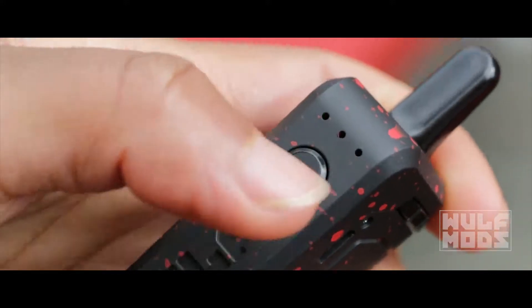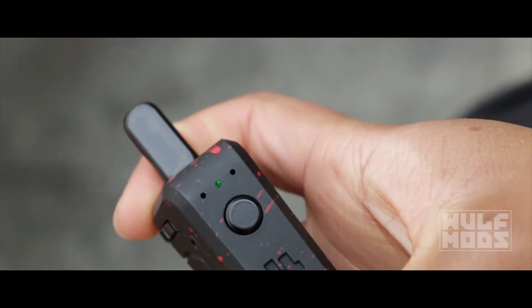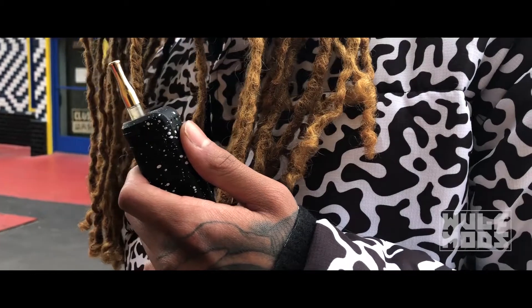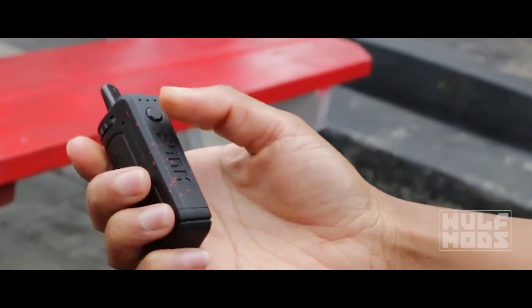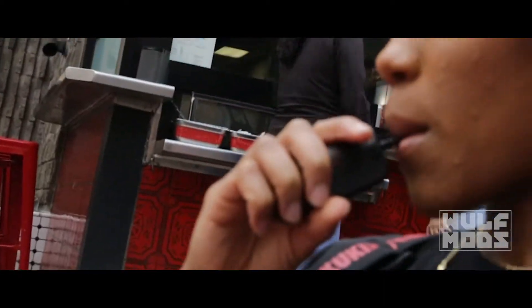Click the power button three times to cycle through the voltage levels. The LED lights will turn on in ascending order to signify low, medium, and high temperatures. If your oil has been sitting for longer than usual, try clicking the power button two times to activate sesh mode.